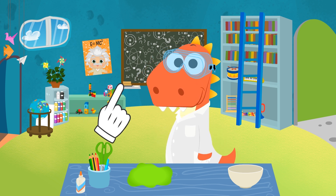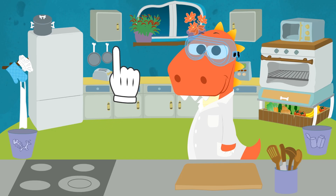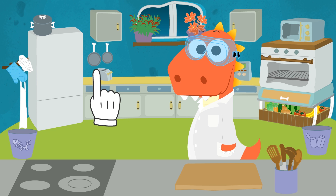But first, we'll need all of the ingredients! Follow me, Eddy! Oh, I almost forgot, guys! We're going to use some weird products in this experiment, so you'll need an adult to help you!